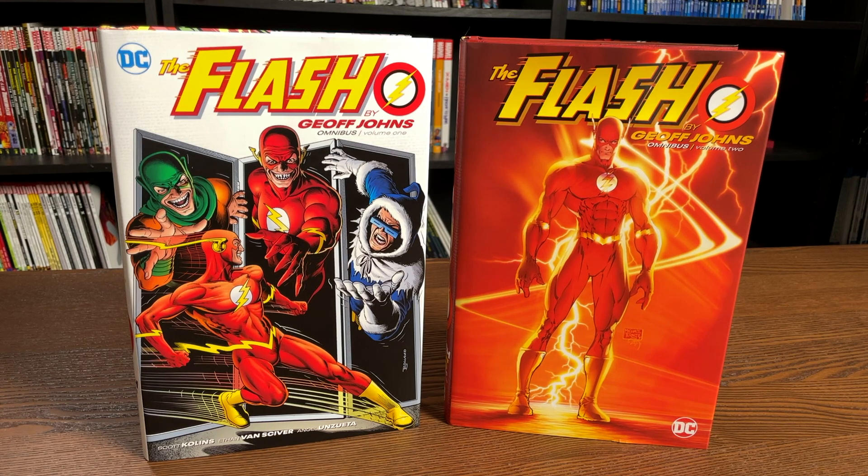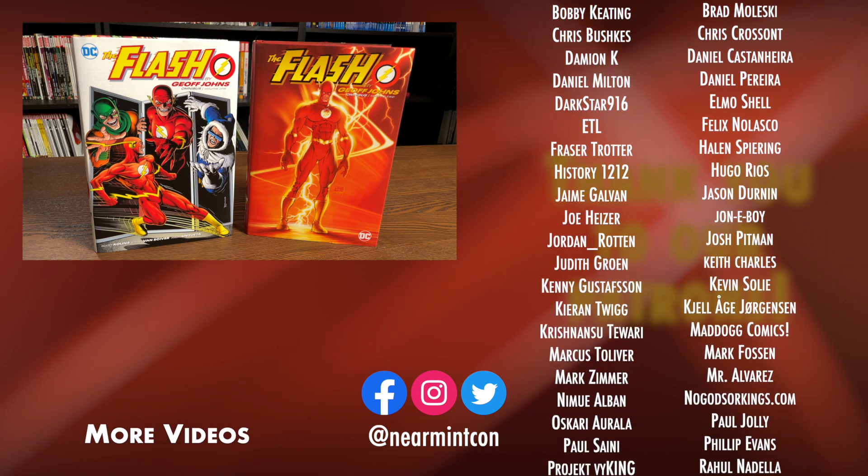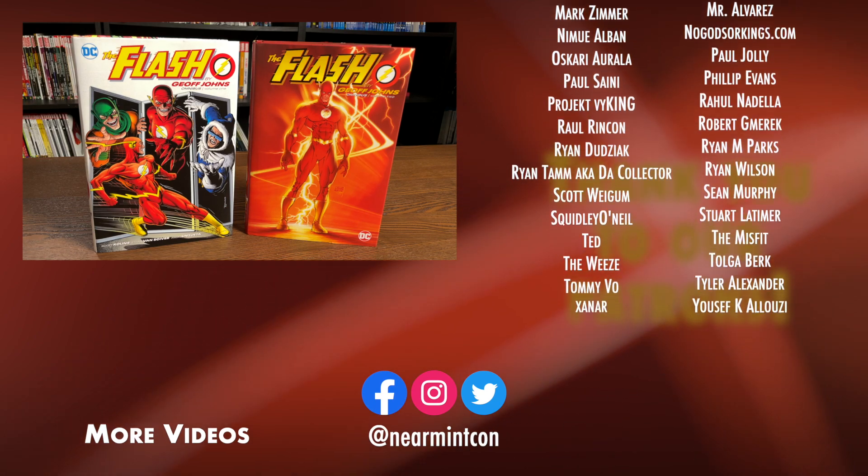Let me know in the comments down below if you've never read this, if this is your first taste of The Flash by Geoff Johns, or if this is your first taste of The Flash in general. This is my favorite run on Flash — I love Mark Waid; I think he established so many amazing mythos, but Geoff Johns built on those and made an epic storyline. Let me know what you think about a possibility of a third Flash book. Please don't forget to hit that like button, subscribe if you haven't yet, ring that bell for notifications, and much love to all of you.